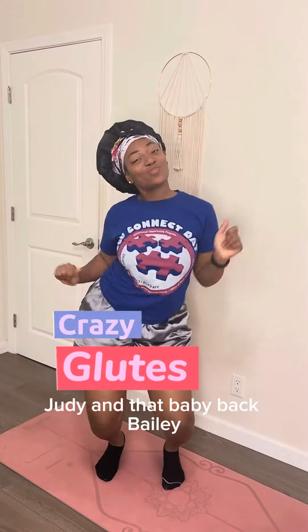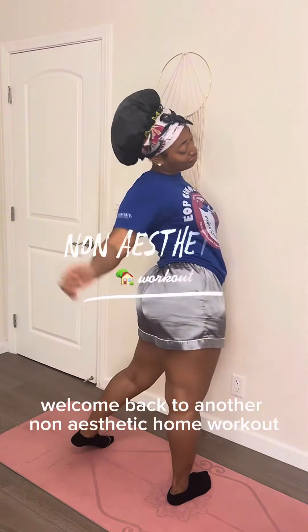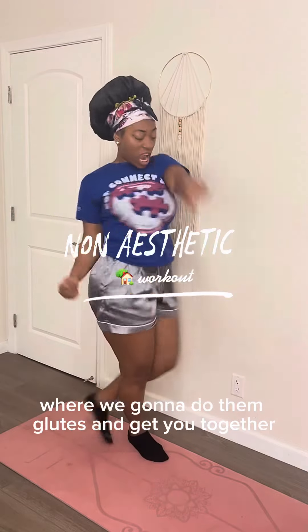You ready to give Big Booty Judy and that baby back, baby? Welcome back to another non-aesthetic home workout where we're gonna do them glutes and get you together.